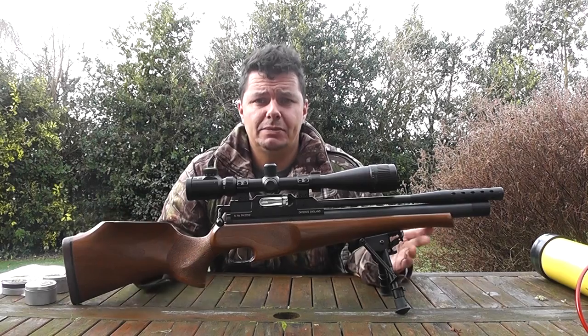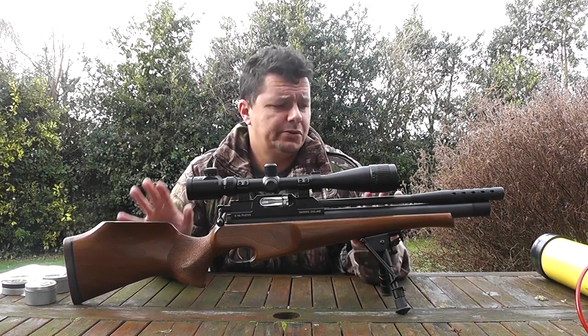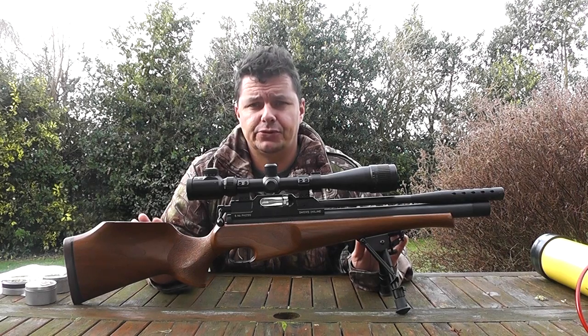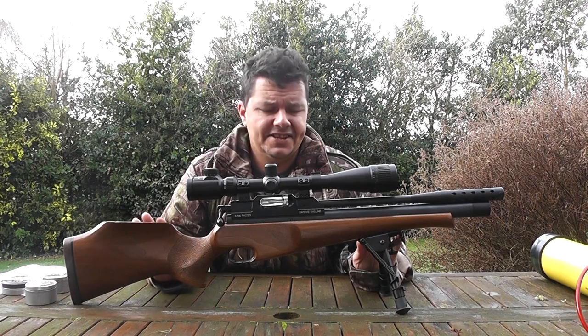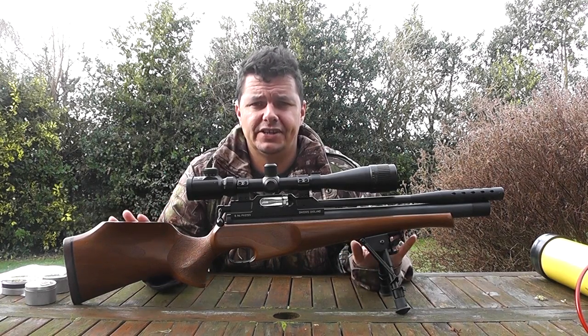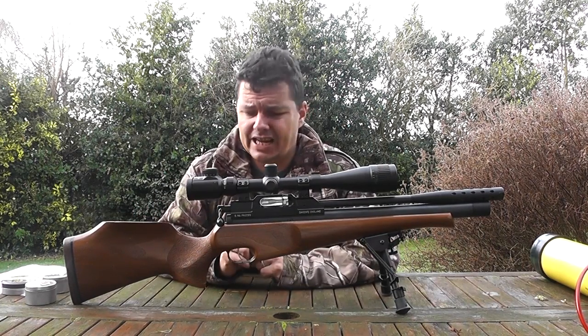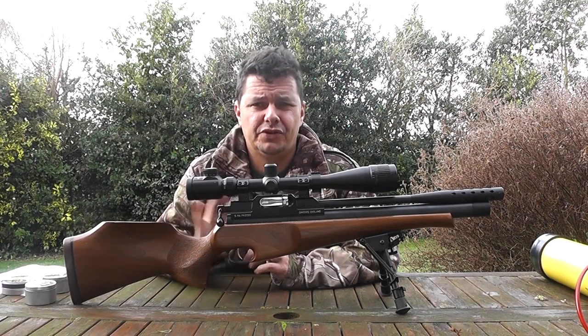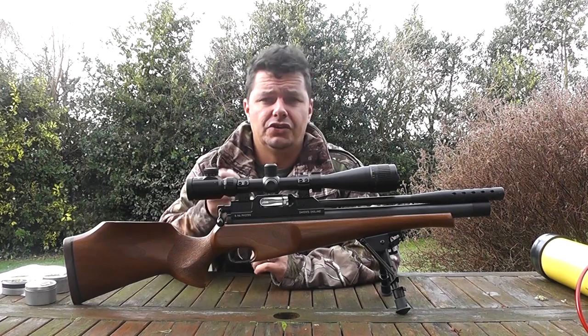Like we said, this is cheap air rifling. This rifle was made around about the year 2000, so it's one of the early Daystate models, and hence you can get them for a decent price now. I think Les paid about £200 for this, and you can actually get these anywhere from £200 to the £450 mark, obviously depending on the quality.